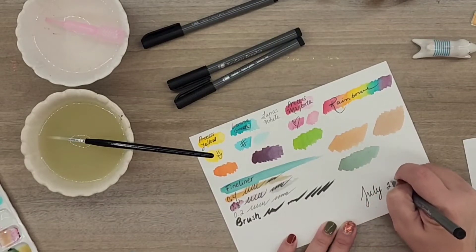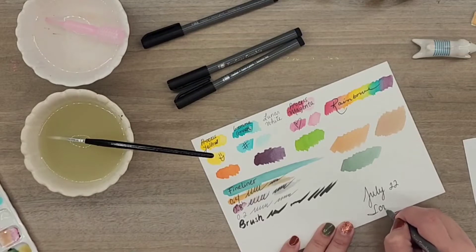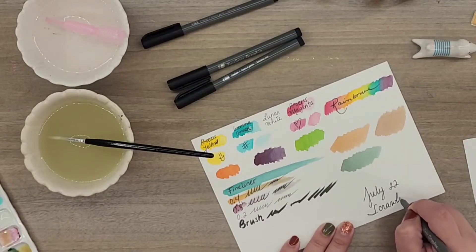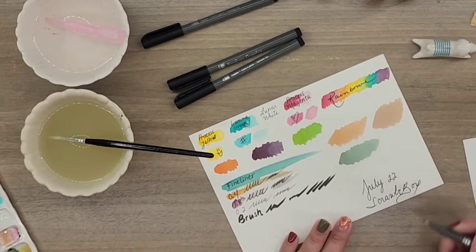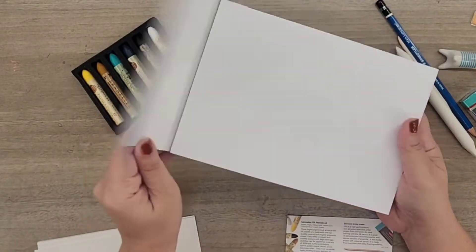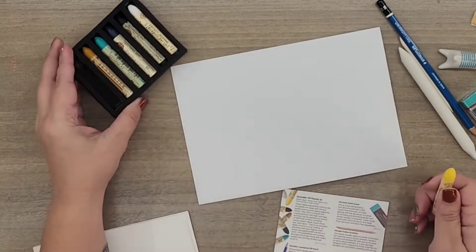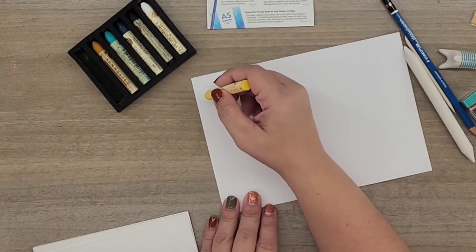These are the July 2022 scroller box materials. Out of all the boxes — I love all the boxes and I really enjoy working with them all — but out of all the boxes, these acrylic inks are my favorite.